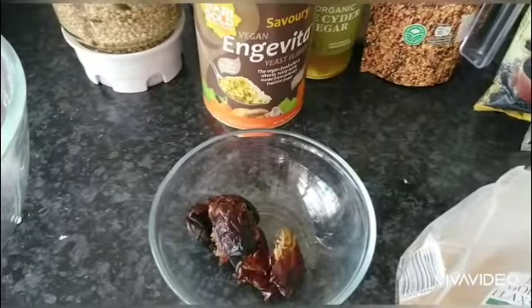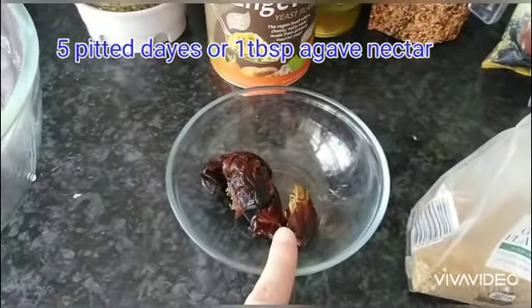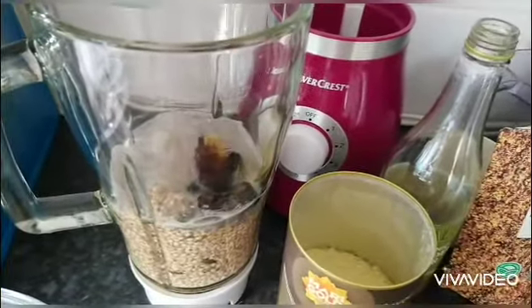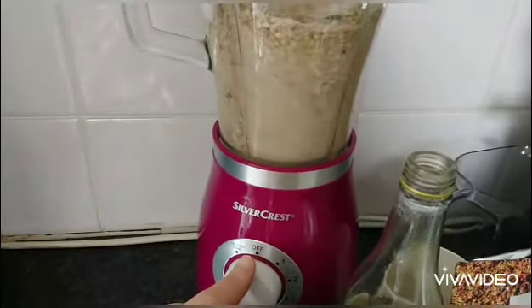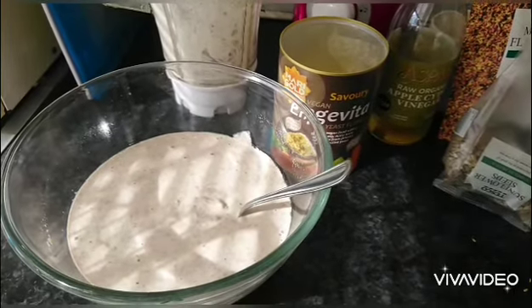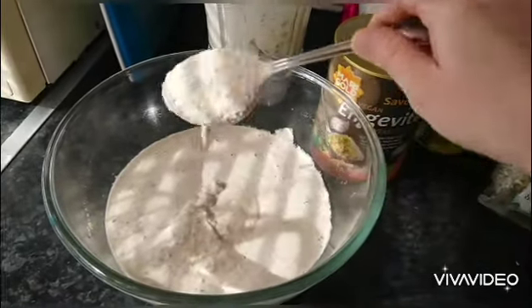I'm also going to add 5 pitted dates as I've run out of agave nectar. Transfer the mixture back into the bowl — the consistency looks like this.